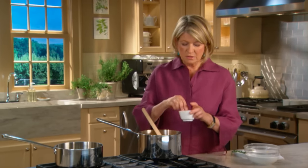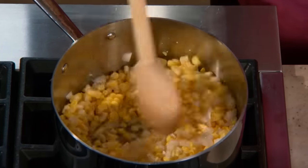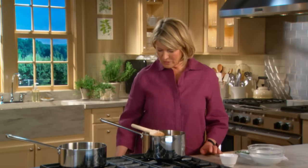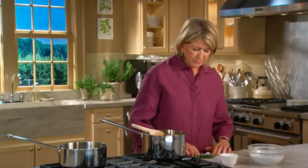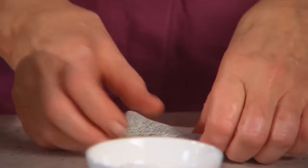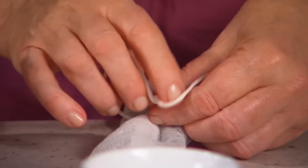Add salt, about a teaspoon, and cook this over a medium to low flame until the corn starts to exude its liquid. Don't forget a little bouquet garni of five or six sprigs of thyme — I like to wrap it up in cheesecloth because I don't want a lot of greenery in my chowder.